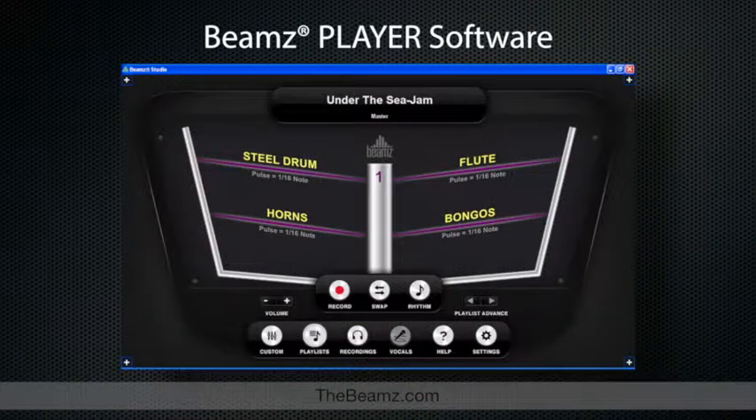Beams player software uses a series of musical building blocks that are always in tune and in time with each other, to ensure whatever you choose to play will sound great, giving students with limited musical knowledge instant results.